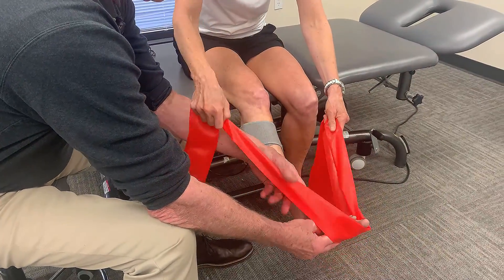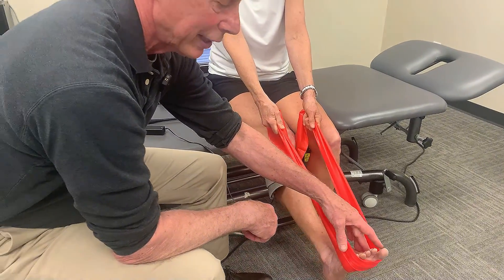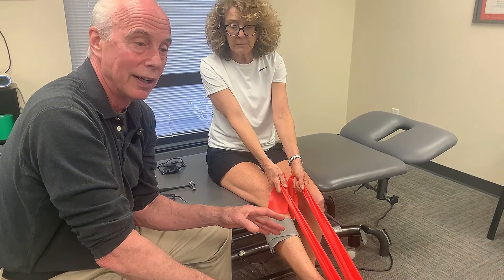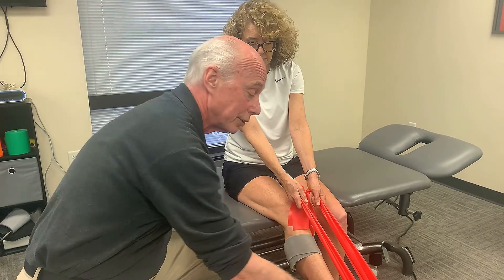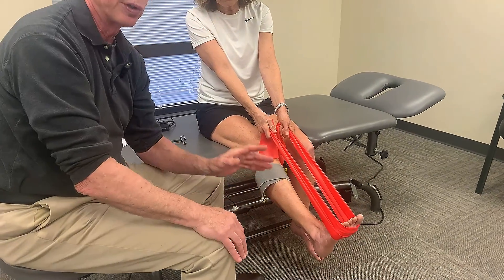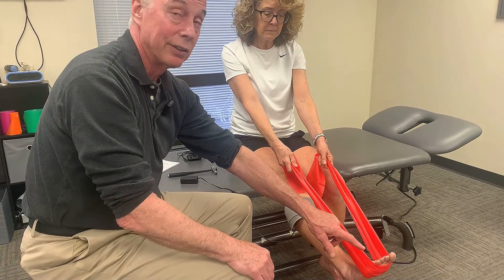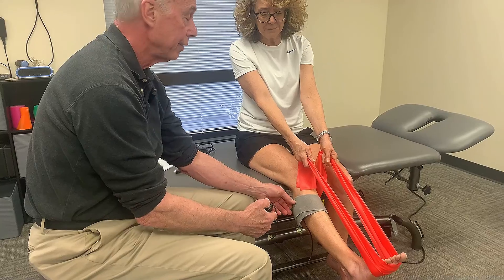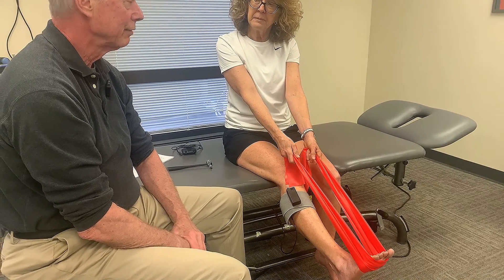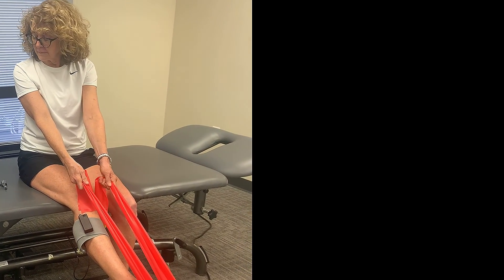So Cara, you're going to take this and wrap it around your forefoot. To target peroneus longus with light pressure — one researcher said the amount of pressure didn't matter much because the contraction stiffens the muscle and increases the depth of vibration penetration. Because you're doing it for a full 10 minutes, it can't be more than three or four percent full effort — it's got to be a light contraction. All that matters is that the muscle is contracted. You just turn the on-off button, feel that light vibration, and stay in that position for 10 minutes.